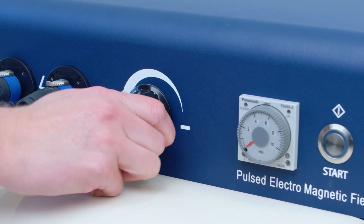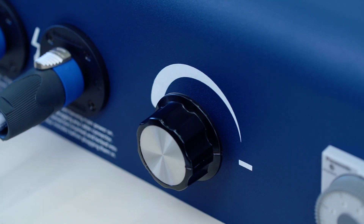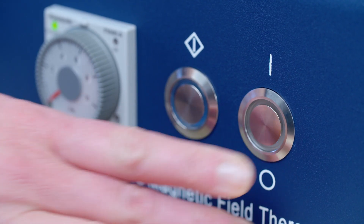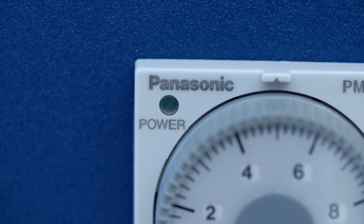It is important to turn the intensity dial all the way to the right towards the minus symbol so the unit is at the lowest intensity level before turning on the machine. Push the power button to turn the unit on. The machine is on when the LED around the power button lights up white and the power light on the timer dial lights up green.